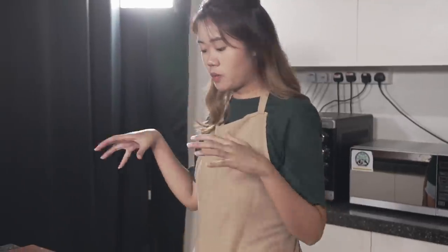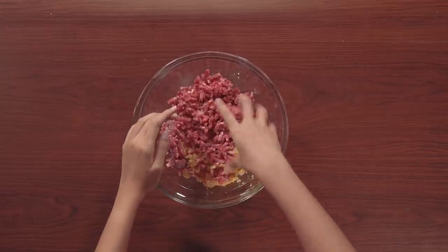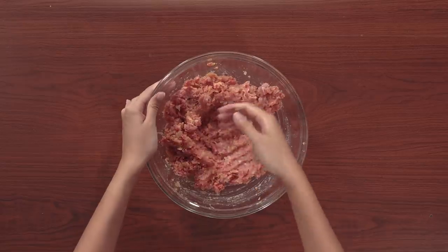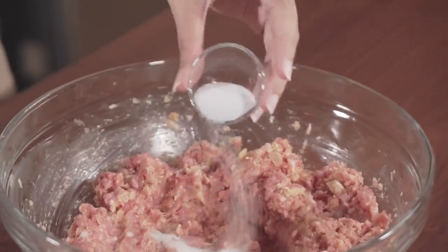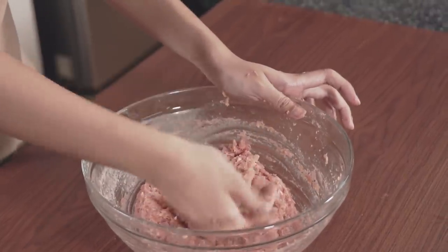We're going to mix everything together — the minced beef and minced pork along with our batter and sweated onions. Make sure you wash your hands. Mix it well. Once the meat is mixed, add in the seasoning: salt, pepper, and for that Swedish flavor, you want allspice. For our Muslim friends, if you want to make your own Ikea meatball, just change the minced pork to all minced beef. And we're done — wrap it up and pop it in the fridge for 30 minutes so it's easier to roll into balls later.